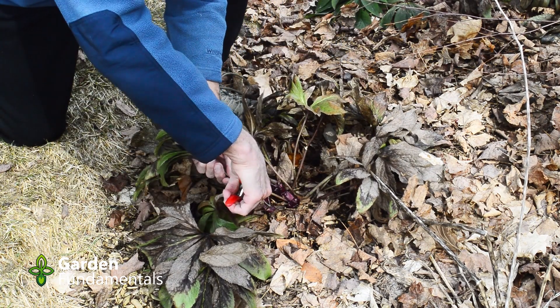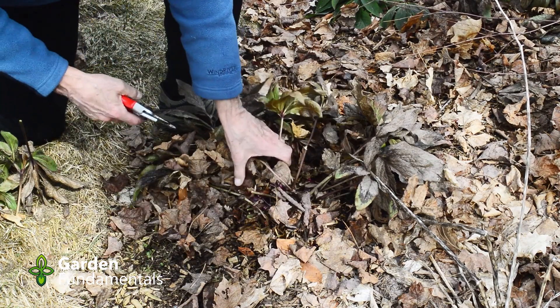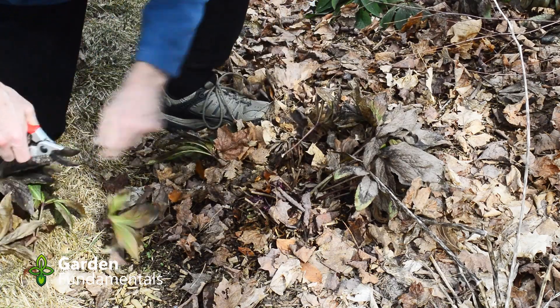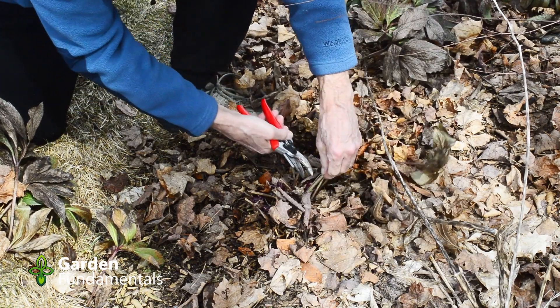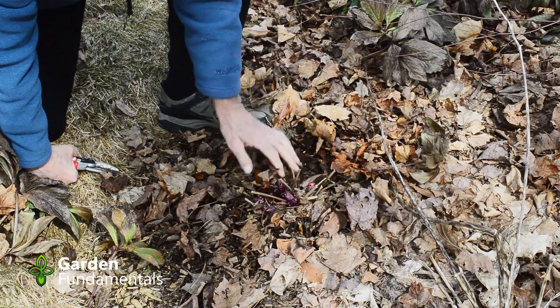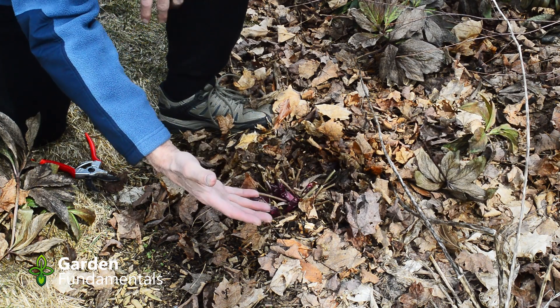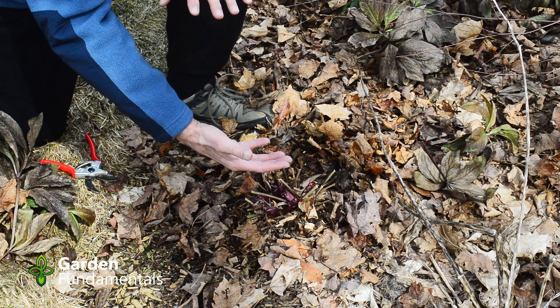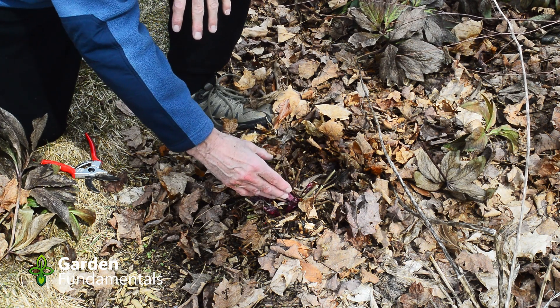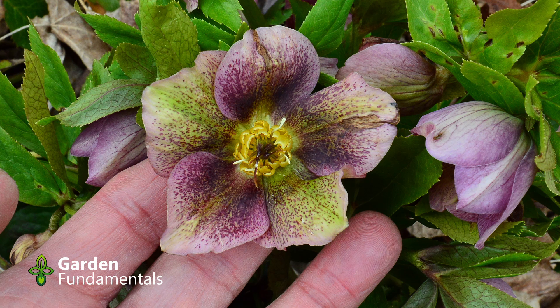Get your secateurs and gently cut the leaves back. Now you can leave the trimmings in the garden if you like, or take them to a compost pile. This is now finished for the year — that's all the maintenance you have to do all year long for this plant. It will flower and you can leave the flowers on; you don't have to cut the stems off. Some of these will make flowers first and then the leaves come up; others will form the flower stem and also start forming leaves as it's opening. So each of these is a little different.